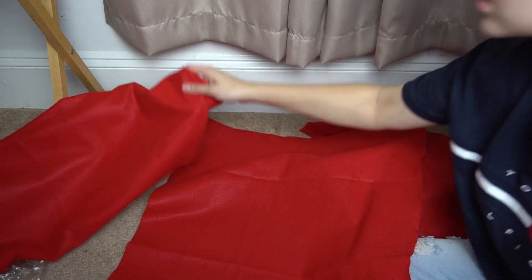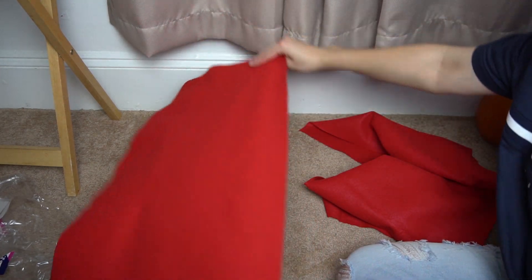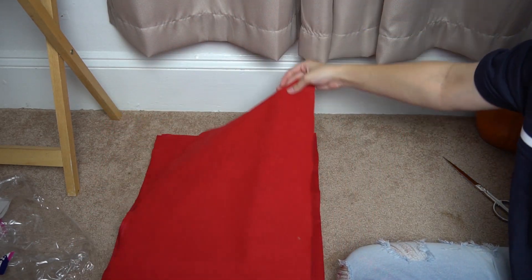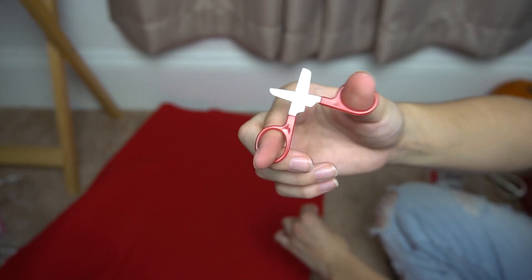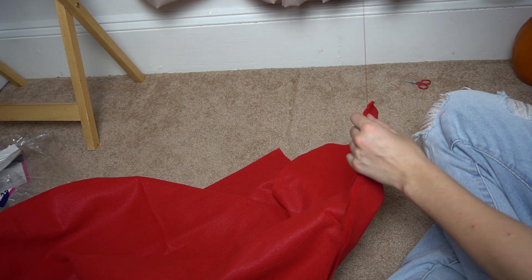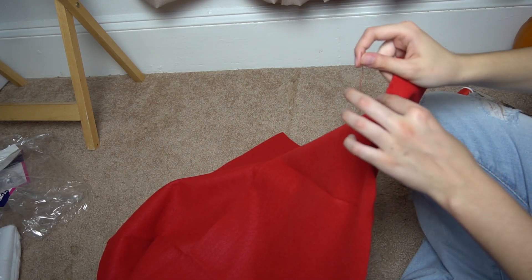So right here we have the front and the back pieces, and right here we have the two side pieces — these smaller parts right here. Let's try sewing it — it worked! Now we're just gonna keep doing that. Oh no, I messed up.